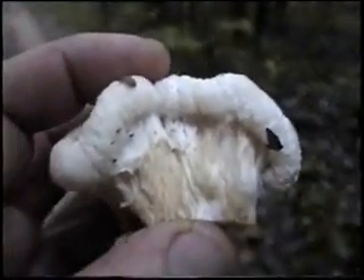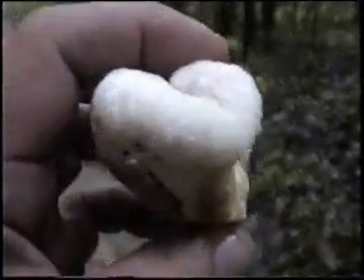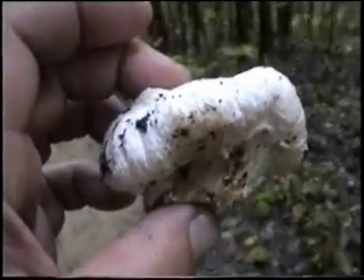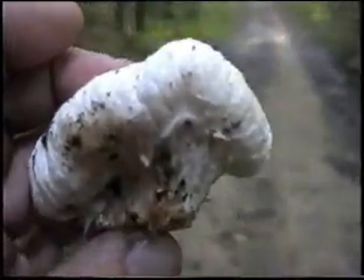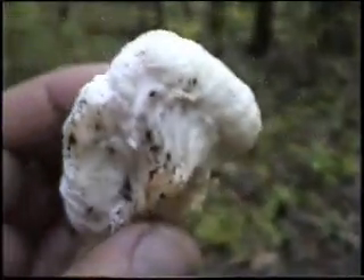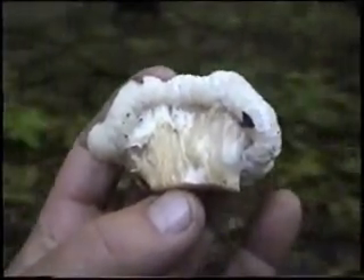This is the aborted Entoloma again. You can note that this was a mushroom — you could tell that it was going to be a mushroom at one time. This particular mushroom is the Entoloma species. It is attacked by Armillaria mycelium and turns it into an aborted species. This species here is even edible and it's actually better than the mushroom itself.